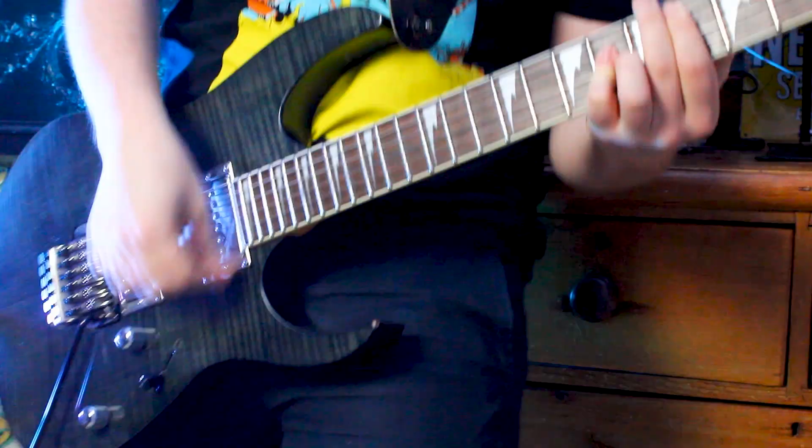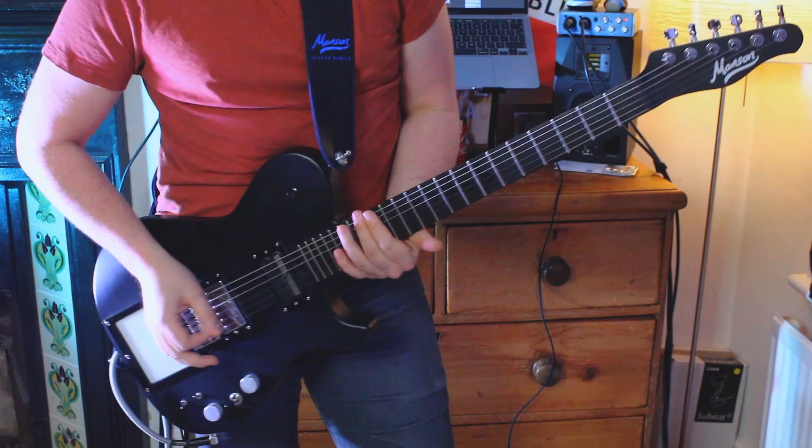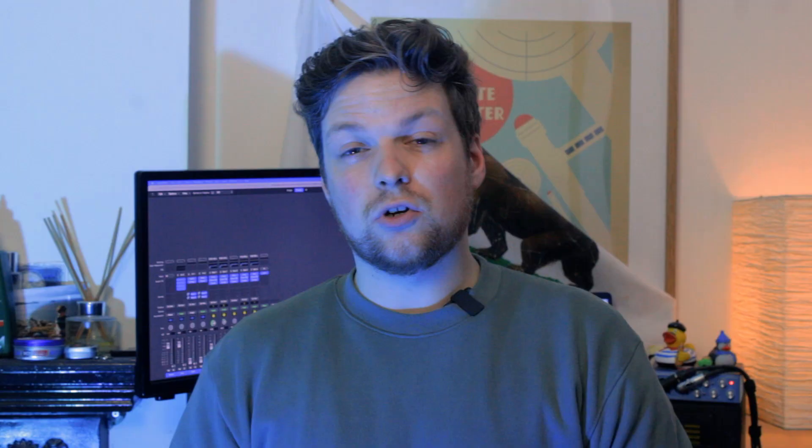These are the guitars currently in my collection. They're professionally made from the likes of Manson, Fender, Ibanez, and Harley Benton. They come in a range of sizes, shapes, and colours, but really they are just different blocks of wood, six wires apiece, and a bit of electronics. How hard can it be?